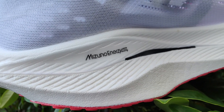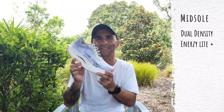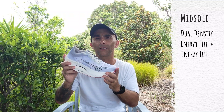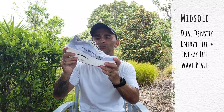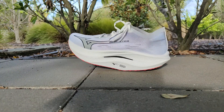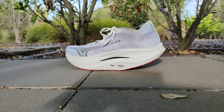In the midsole they have a dual density setup — using their premium Mizuno Energy Light Plus at the top layer and Mizuno Energy Light at the bottom. Sandwiched between those two layers is their carbon-infused wave plate, which is full length and gives the shoe real rigidity, making it a nice stiff shoe.